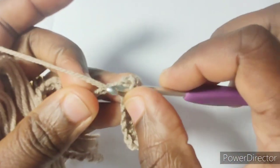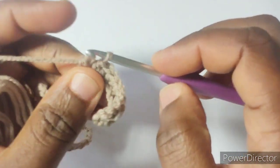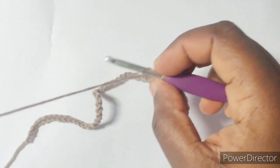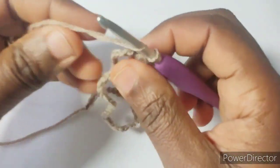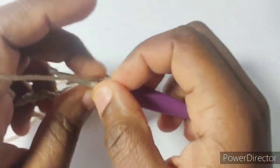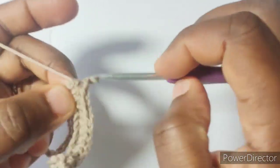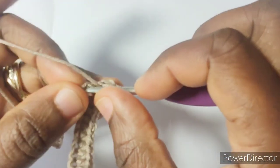The essence of having half double crochet in each of the stitches in both squares — referring to the second square and this square — is to be able to have a smooth joining when we join the last squares together. That will be the next video, showing the easy way to put this together.